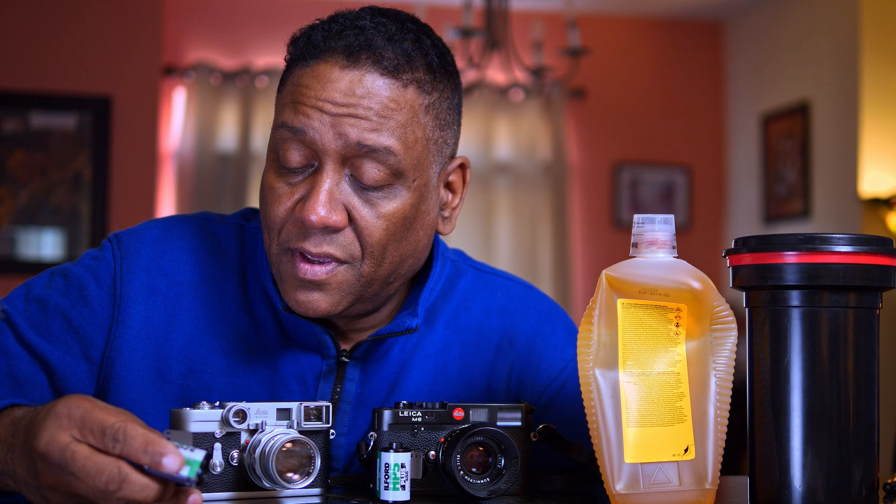Another advantage of stand development is that you're actually able to use variable ISOs on the same roll of film. This roll of HP5 Plus, 400 speed — I can run it at 400. In the same camera, on the same roll, I can actually go 800, 1600, even 3200.